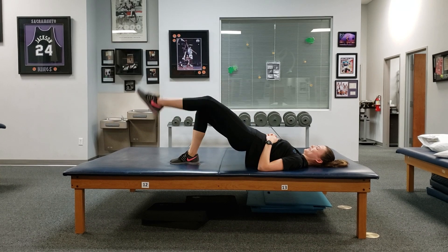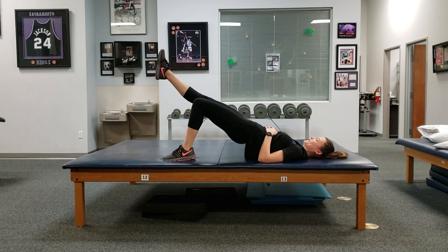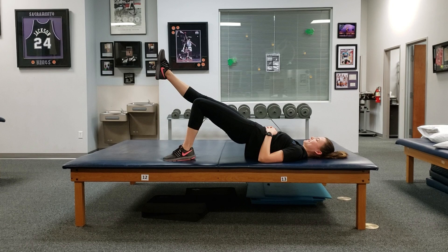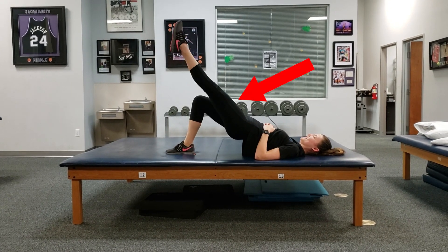You can put the leg down and repeat it on the other side. I typically start people with performing this one with 3-4 sets of 10 straight leg raises and build up from there. One other thing to mention about this exercise is that a common compensation is to lift the leg too high where the thighs are not level with each other. This actually decreases demands on the Lumbopelvic hip area, therefore cheating the movement.